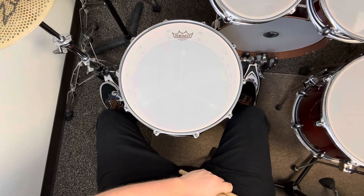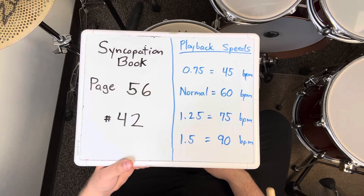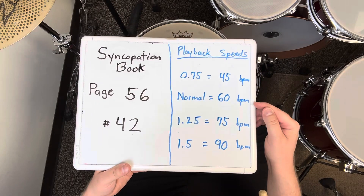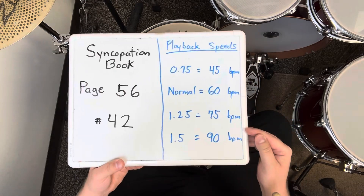That was exercise number 42 on page 56 of the syncopation book. I played it 16 measures in a row at 60 BPM. If it's too challenging, slow down. If it gets too easy, speed up.